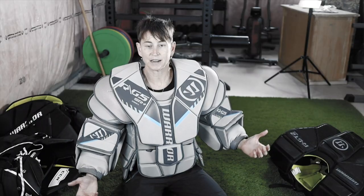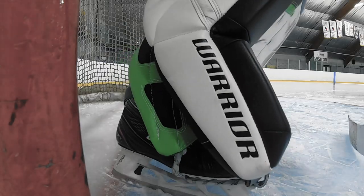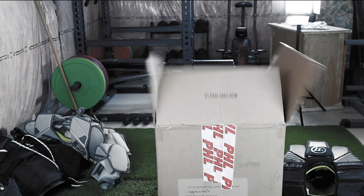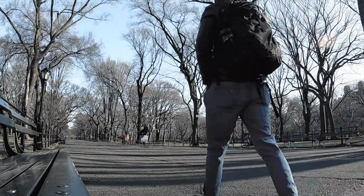Today we are talking about ELDOA. Welcome back to Goalie Training Pro TV. If you are new around here, welcome. What all the cool people do is head down there and click Subscribe — just saying, if you want to be in with the cool kids, probably hit Subscribe.